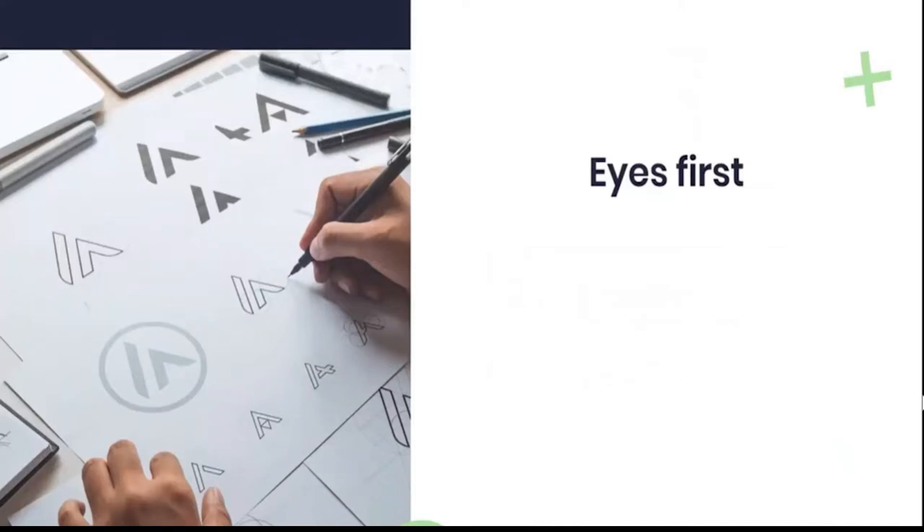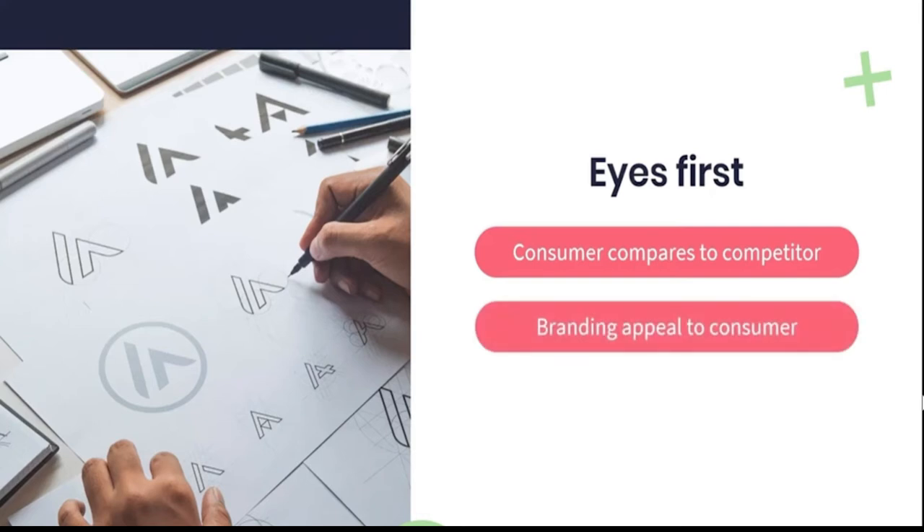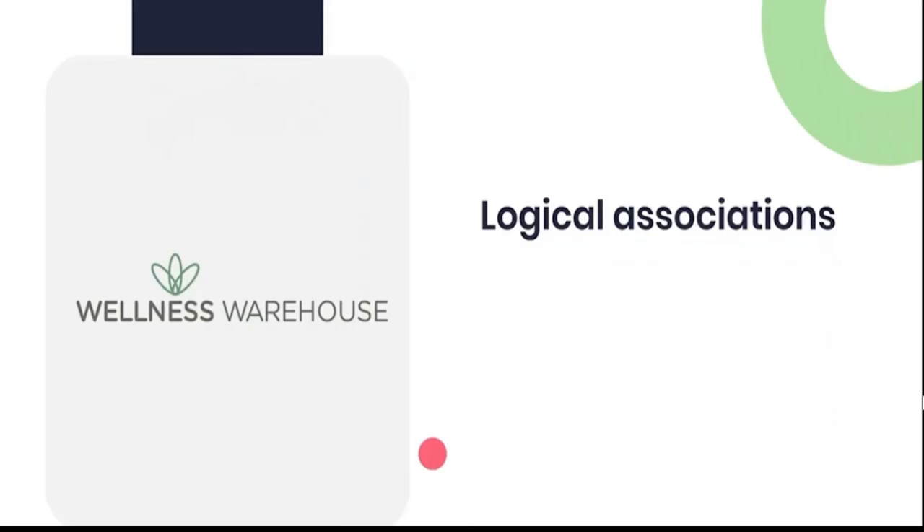We cannot underestimate the importance of good logo design. In many cases it could make the difference between a consumer picking up your product in a shop or walking past and focusing on the competition. No matter how good the product within your packaging is, if your packaging and branding aren't appealing to a consumer they'll never even get to the point of knowing what's inside. For this reason, it's important to take a brief look at the basics of a good strong logo design. Your logo should be powerful and logical — think about what you would like the consumer to intuit from the image or text you use, as there are many subconscious associations we make when looking at a logo.